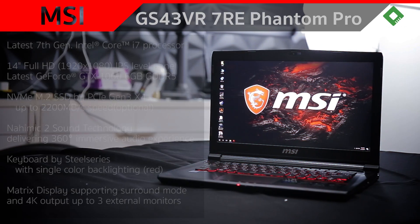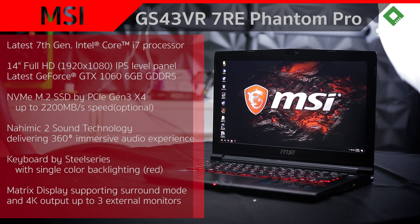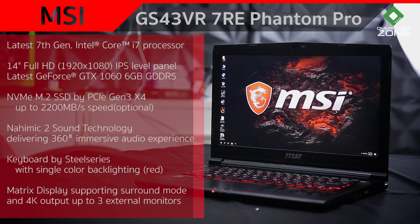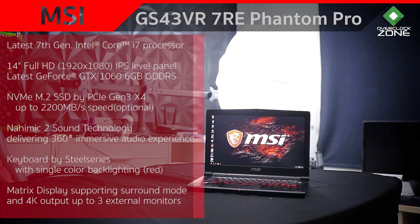MSI GS43VR ตัวนี้ถือเป็น Notebook ขนาดเล็กจริงๆ ด้วย Dimension ที่ 345 x 245 x 22.8 mm น้ำหนักรวมแค่ 1.8 กิโลกรัม ก็ถือว่าตัวนี้เป็น Notebook Gaming ที่เบาและบางจริงๆ